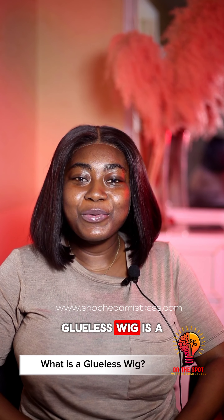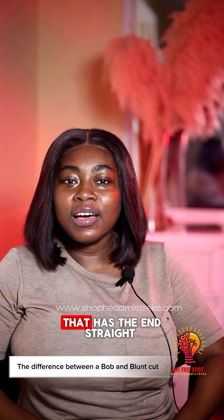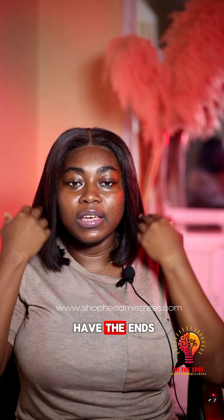A glueless wig is a wig that has been done without glue. A blunt cut wig is a type of wig that has the ends straight, whilst the bob wig are the ones that have the ends bobbed in like an L-shape.